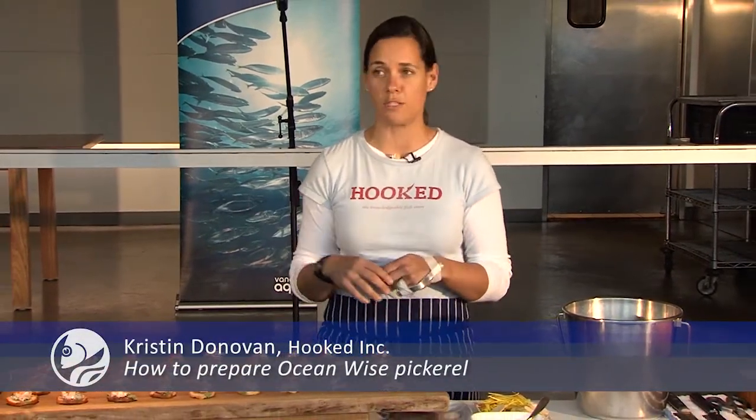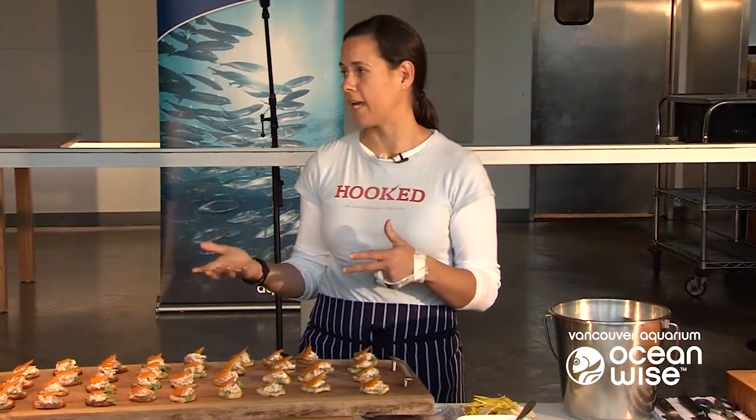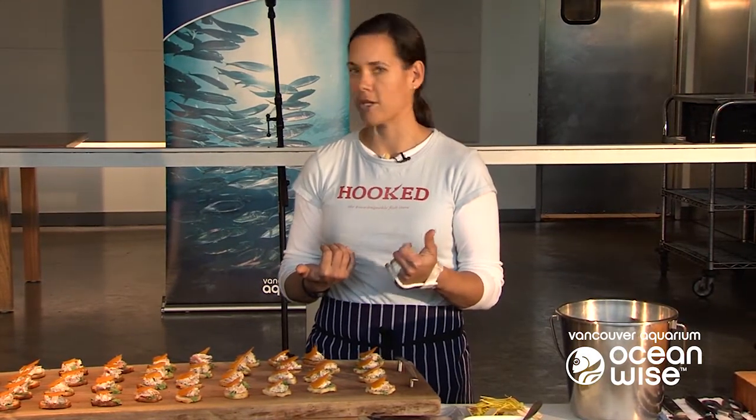One of the things we've always sought to do in our business is support local on a lot of levels, and one of the main things we do is carry lake fish. So currently in our case we have catfish, white perch, yellow perch, silver bass, pickerel, whitefish and trout.